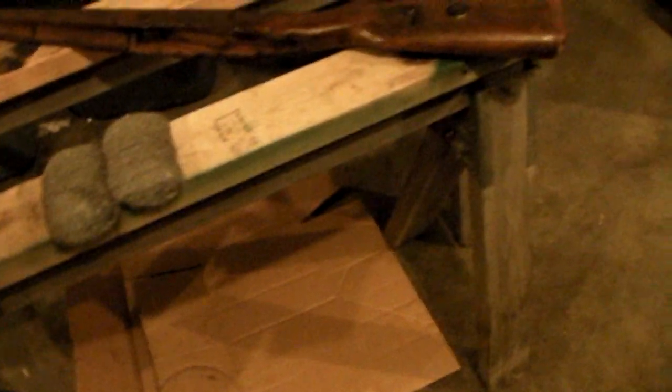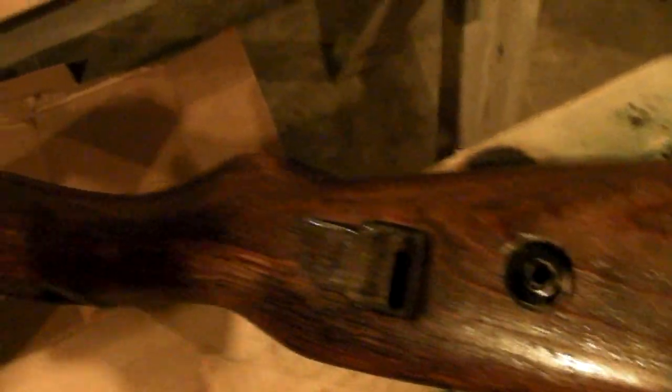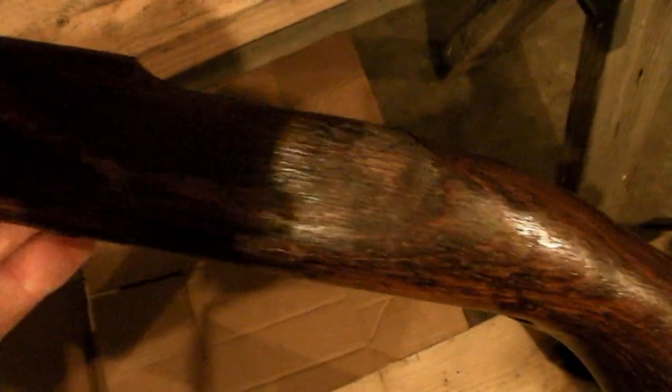I decided to strip the finish off my K98 stock. This is kind of controversial — some people think you're ruining the value of your gun if you strip off the finish, but this is a Russian refurb and they just shellacked the stocks, kind of slapped it on with a broom pretty much. The finish isn't real nice, and this gun is something I'm not buying as an investment — I bought it to enjoy and enjoy the looks of it too.